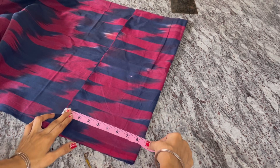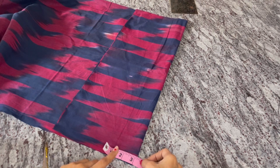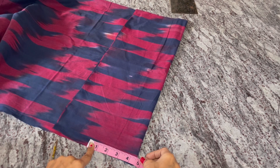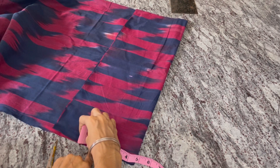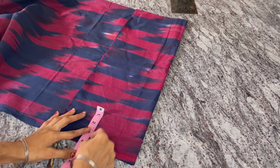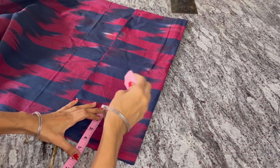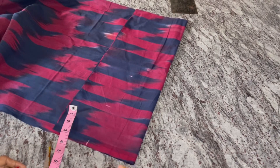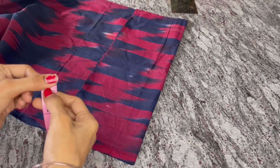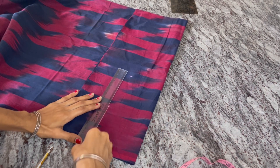Now we will cut the shoulder and neck. We will cut 4.5 inches. We will cut 4.5 inches for the shoulder and neck. Do the line correctly.